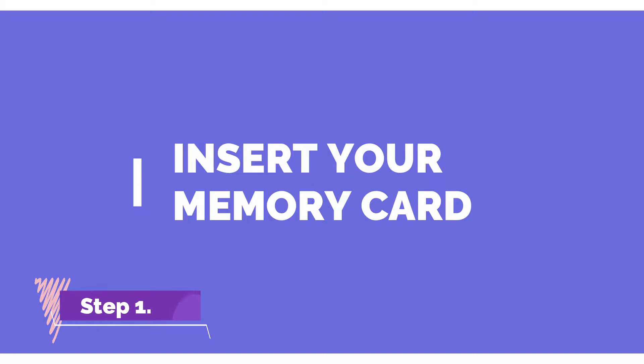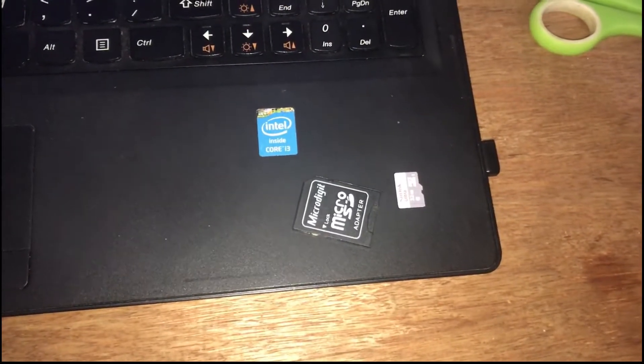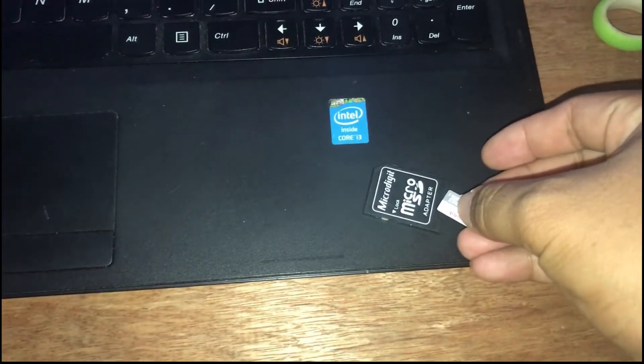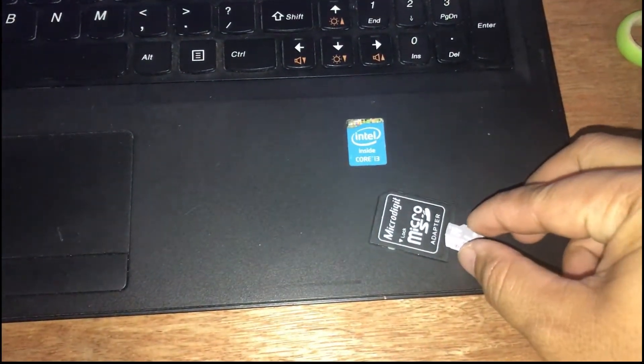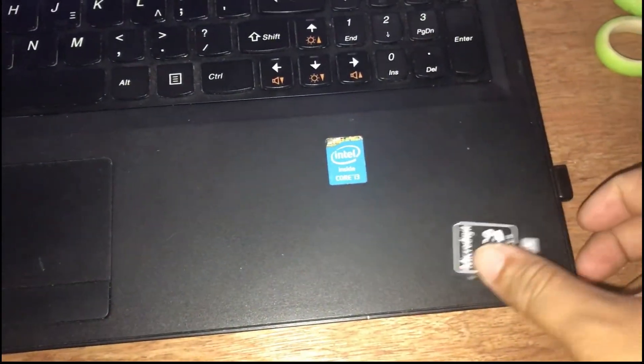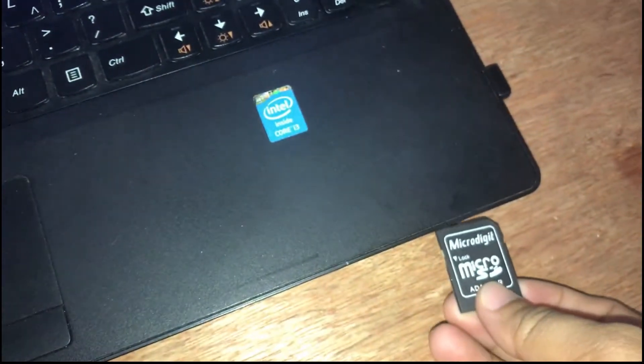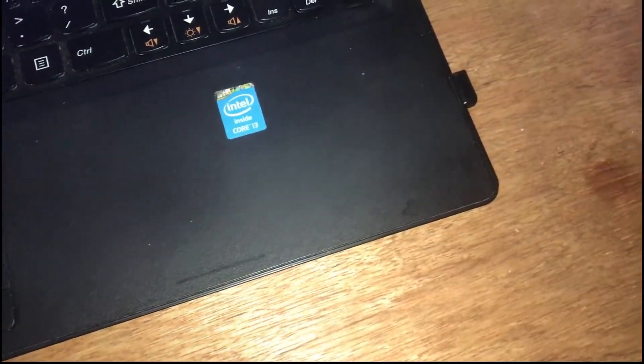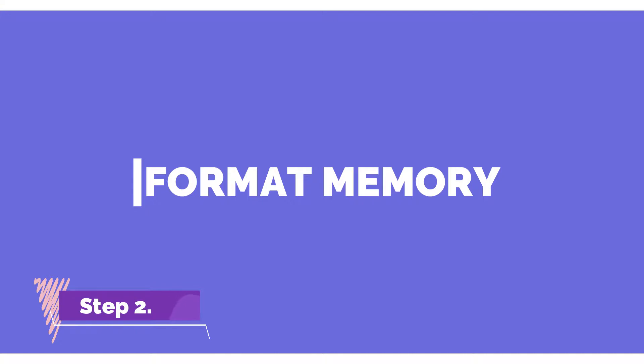First step is to insert our memory card into our laptop or computer. Second step is to format our memory card.